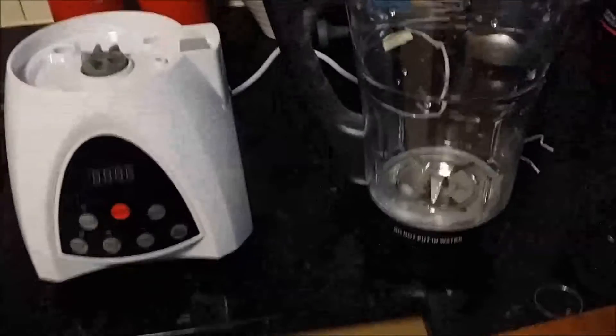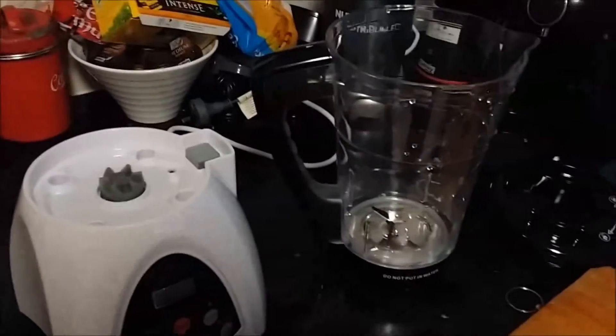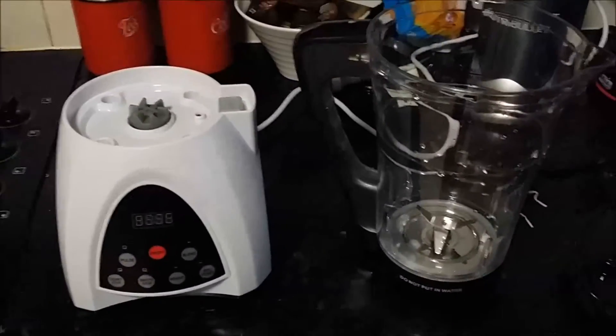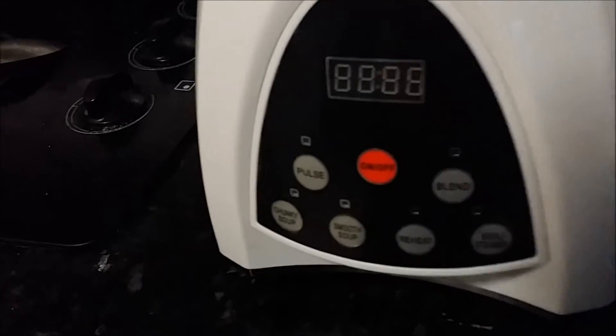Welcome back to the second video of the soup maker I just bought. If you didn't watch the first video, I was interested in the Soup Mate Pro but over $200 is not in my budget. After some heavy research I found this one on eBay for $70, posted from Melbourne, probably made in China. It's exactly the same as the Soup Mate Pro but with some differences - this one has a digital display and five buttons for various functions. The jug is exactly the same size as the Soup Mate Pro, except this one is made of plastic, which I'm not too happy about.